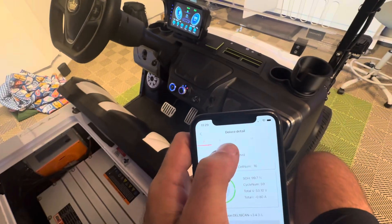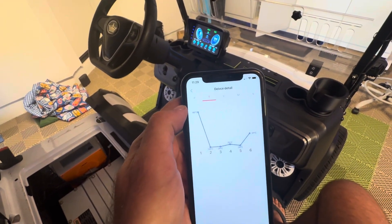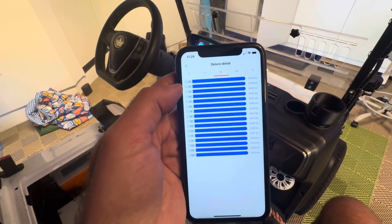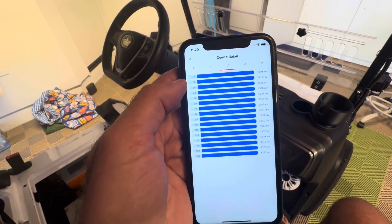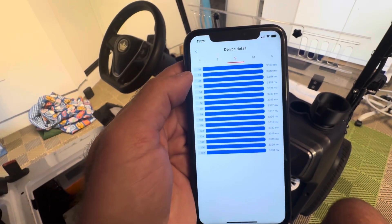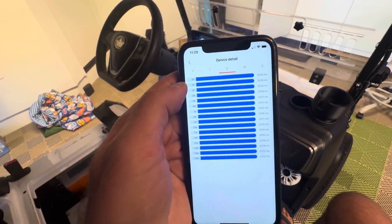I can tap these different tabs at the top. This one shows the temperature of the battery with a little graph of temperature readings. The V tab shows the voltage of all the different cells, so you can see the individual cells inside and look for any discrepancies. You might see one cell that is way less than others, which would help you potentially identify a problem.